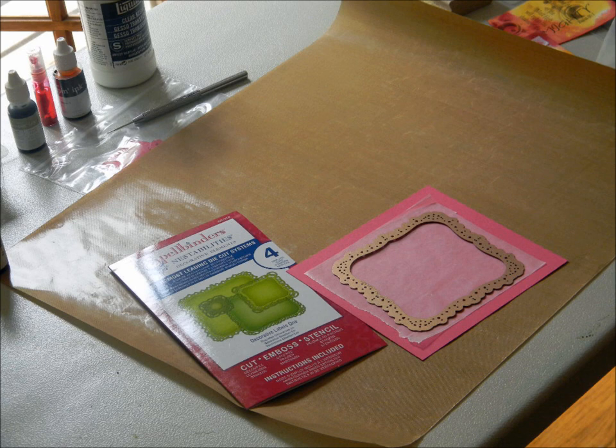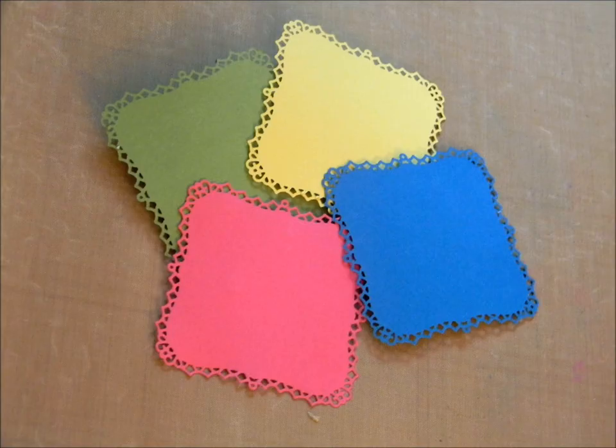For my background layering, I am using the Spellbinders Die Decorative Labels One. Here's a tip: when you cut these intricate dies, place a piece of wax paper between the die and your paper — it makes releasing from the die a breeze.